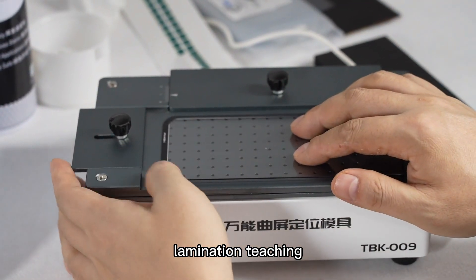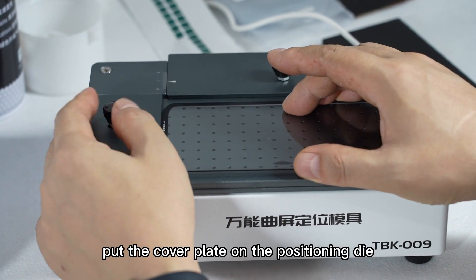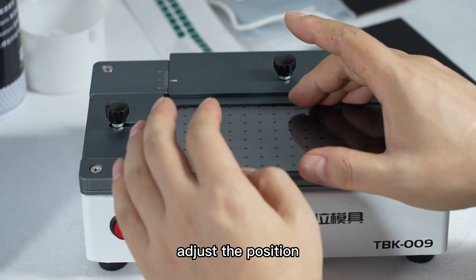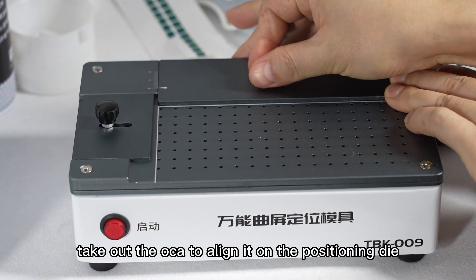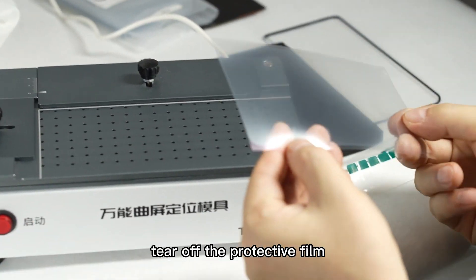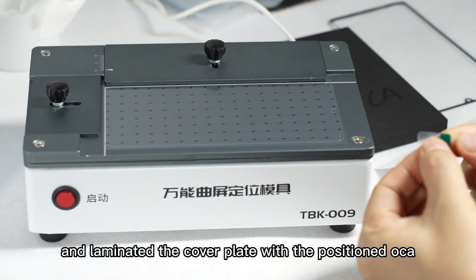Lamination teaching — curved screen OCA, LCD lamination. Step 1: Put the cover plate on the positioning die and adjust the position. Remove the cover plate, take out the OCA to align it on the positioning die, tear off the protective film, and laminate the cover plate with the positioned OCA.